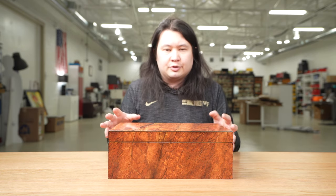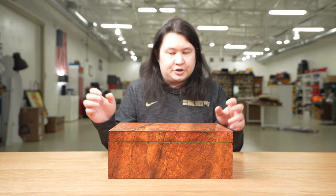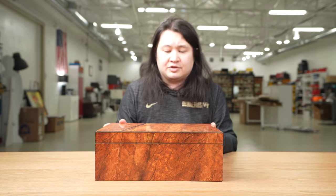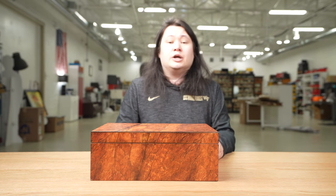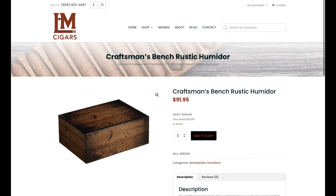Craftsman's Bench is part of JC Newman, who also sells higher-end humidors under the Diamond Crown name. This is a unique looking humidor — there are actually three different versions that are all the same except they have different finishes. This one has a tobacco leaf finish printed on all the panels, showing what a dried tobacco leaf looks like before it gets rolled into a cigar. It kind of looks like it's from a barn, with a little bit of green. If you didn't know any better, you'd probably think it was some kind of weird camouflage, but it is in fact a tobacco leaf.